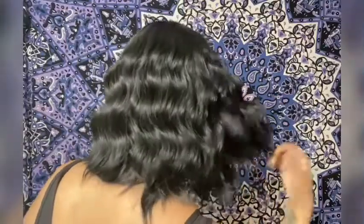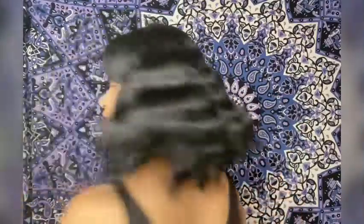You cannot tell me that this wig is not super cute, except for the long bangs. Let me know what your thoughts are on this wig. The bangs are way too long, but because I'm not going to cut it on camera, I'm just going to pull it back just a little bit. But look at that — this is cute, I'm telling you.